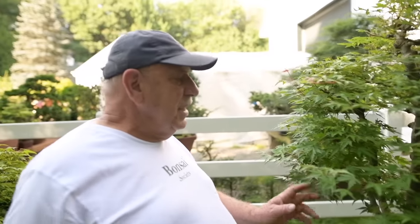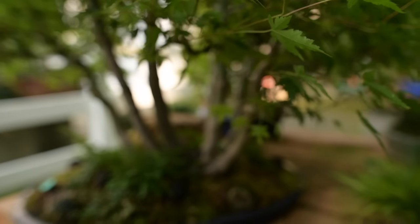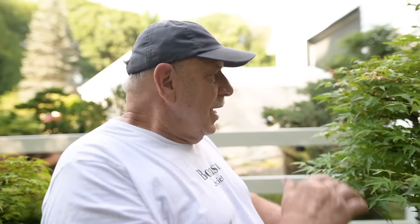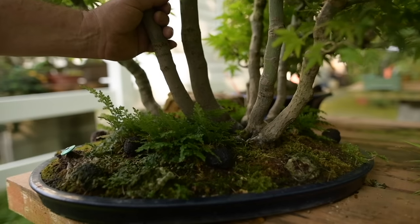Here we have a Japanese maple forest. The trees were originally acquired from Brussels Bonsai Nursery by a fellow named Leo Morno. Leo had asked me to make a forest with the trees he had bought. Unfortunately Leo died before he saw the forest completed, because I had told him we had to grow them on for a few years to thicken up the trunks and get different trunk heights. So Leo is probably enjoying it from up above. The forest dates back to the late 80s — Leo died in 1992, so it dates back over 30 years.